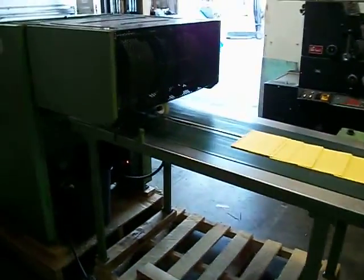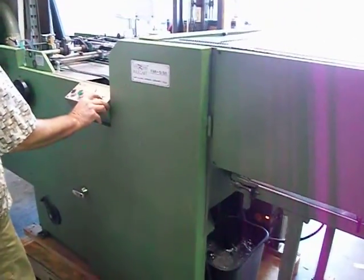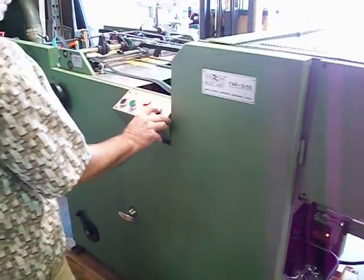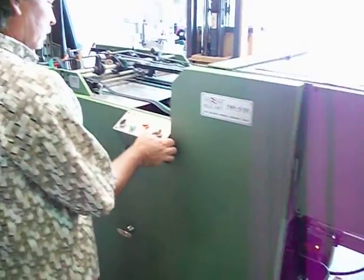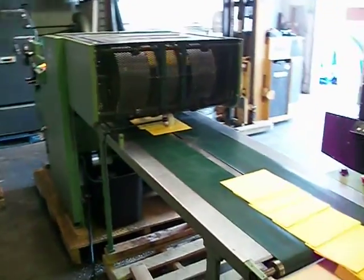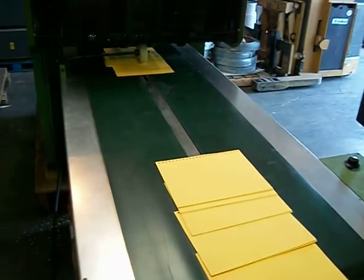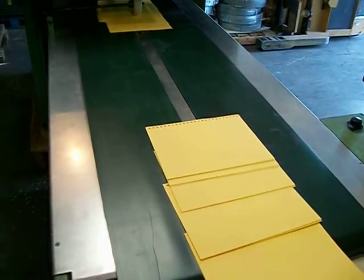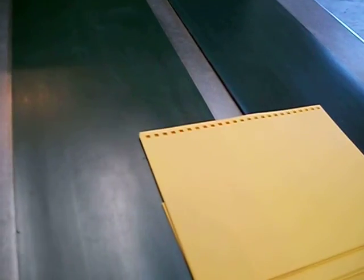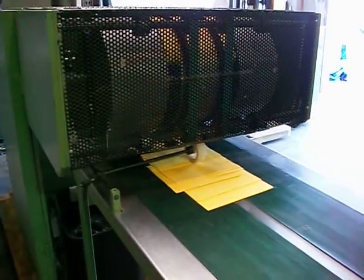Okay, this is the demo of our Rilecart punch. It's a high-speed punch. It's got a huge order. It's got a three-to-one square die in it. See them coming out. Now, this is how fast this thing pumps them out.